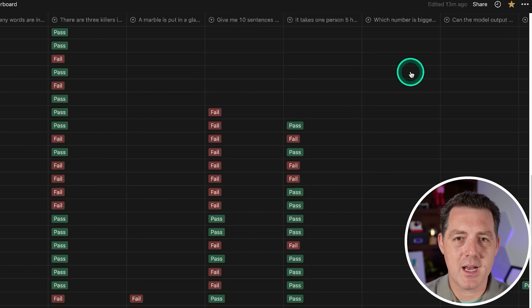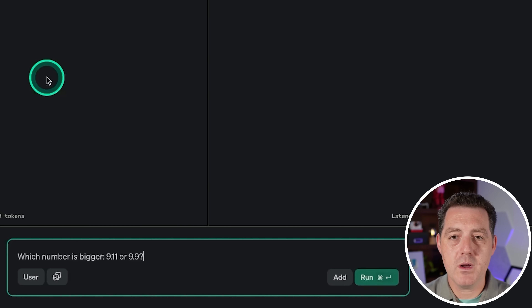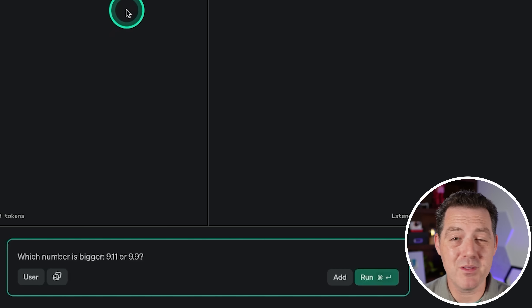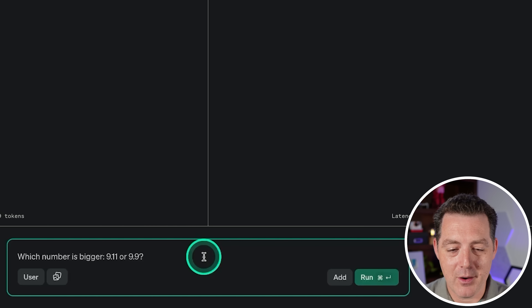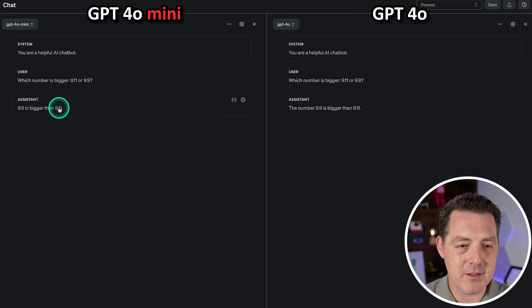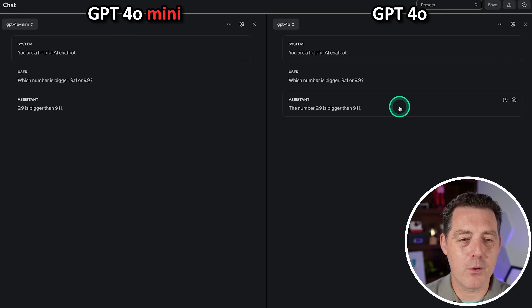I've decided to retire the 'how many people does it take to dig a hole' question and replace it with a new one I've seen going around Twitter. It seems very simple for a human but large language models often get it wrong: simple number comparison — which number is bigger, 9.11 or 9.9? Obviously 9.9 is bigger. Both GPT-4o Mini and GPT-4o got it right: 9.9 is bigger than 9.11.